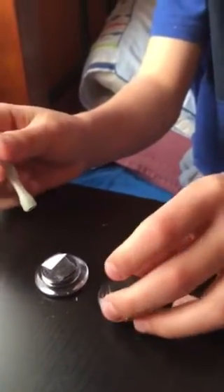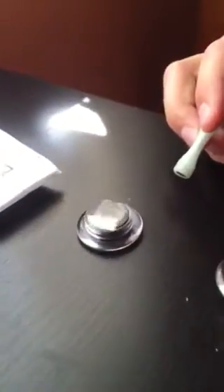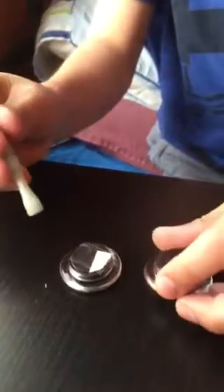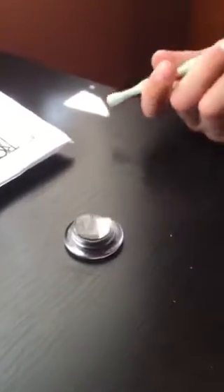And it just spins. I don't know why — I just found this really cool for some reason, just the way it actually spins on its own.